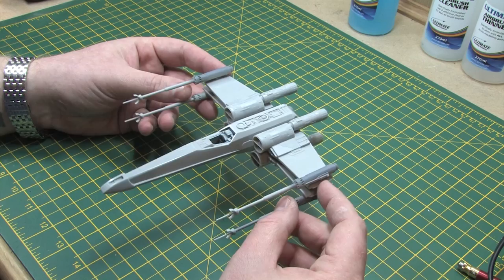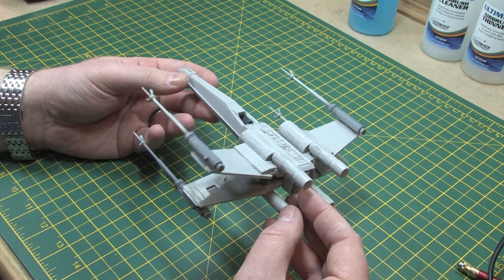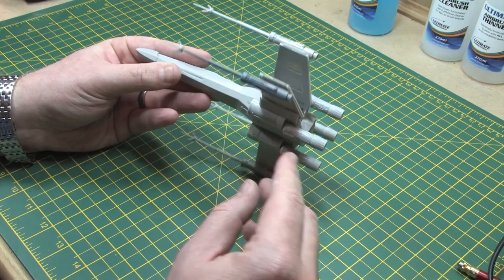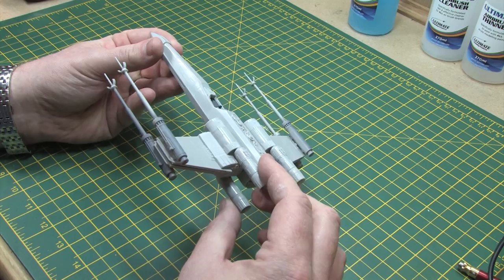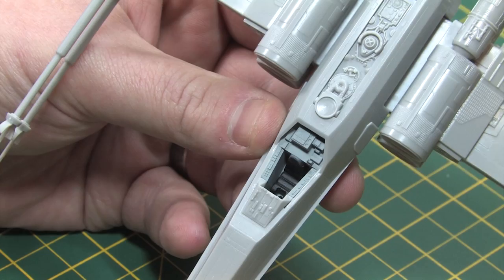Assembly was relatively straightforward. Here you can see the finished model minus the canopy and the R2 unit. The S-foils remain poseable even after assembly, which was a nice touch as you don't have to commit to either option. However there were one or two major problems. The first was a poor fit between the back of the fuselage and the main fuselage - I had to do a lot of filling and sanding in that area. Secondly, the laser cannons developed a very bad step when assembled as the two halves were slightly different in size, which took a lot of work to rectify.